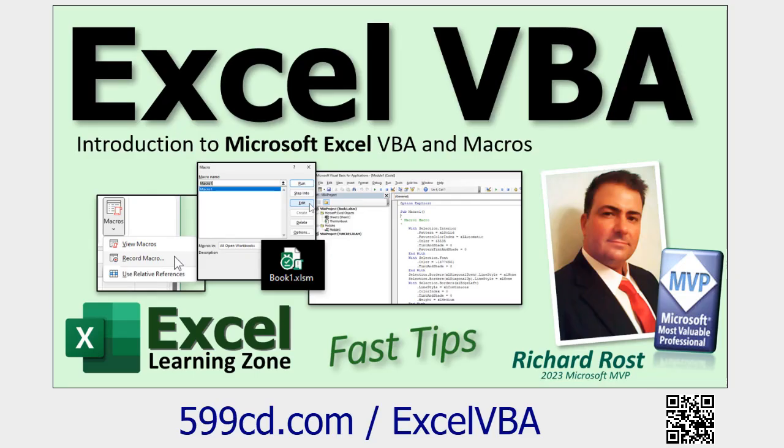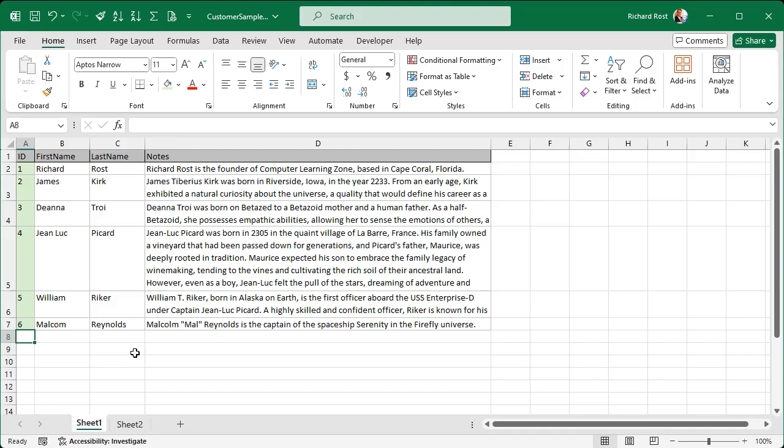Now if you've never done any Excel VBA programming before, pause the video and go watch this other video. It's free — it's on my website, it's on my YouTube channel, it's less than 20 minutes long. It'll teach you everything you need to know to get started programming in Excel VBA. Go watch that and then come back.